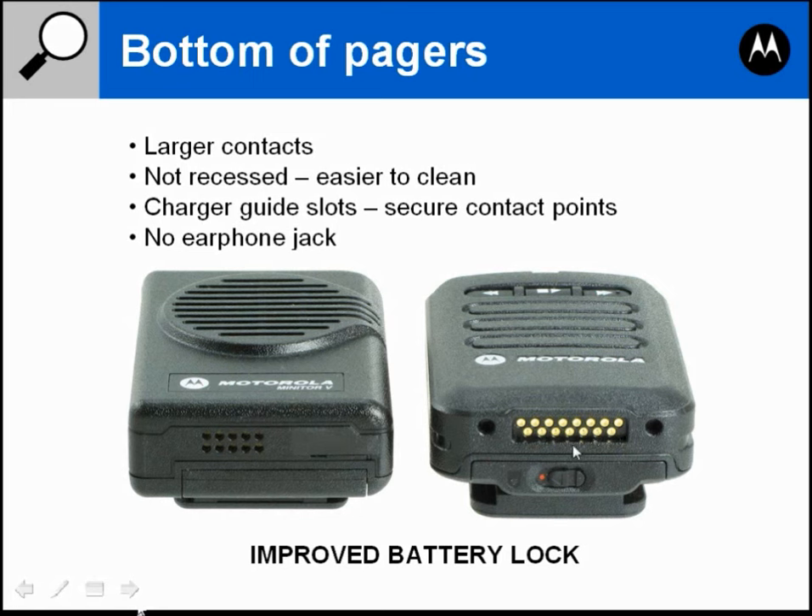Another thing you'll notice on the Minitor 6 is the holes on the bottom and the slots on the side. These holes and slots match up to the charger, so when you place the pager in the charger they act as a guide to guide the pager down into the slot so the contacts will line up with the charger contacts.